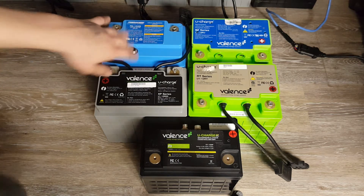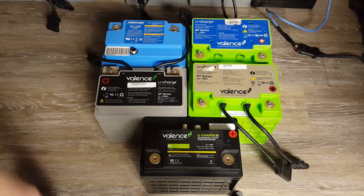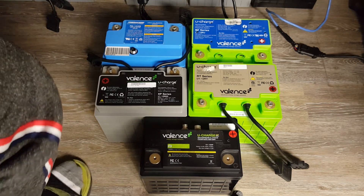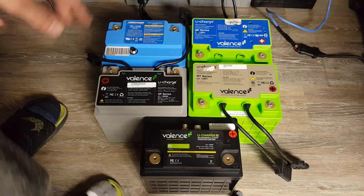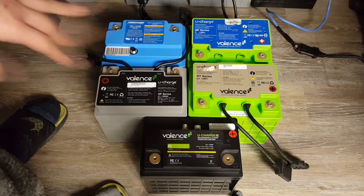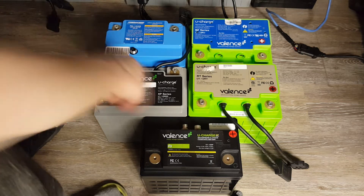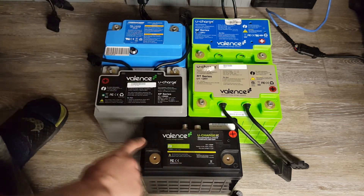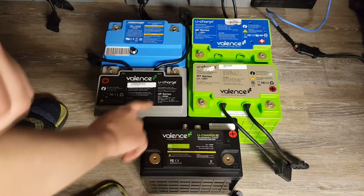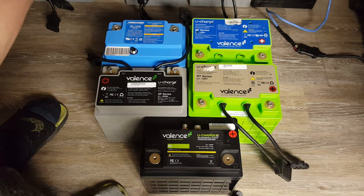Besides that, I want to talk about all of these Valance batteries. So this is the majority of all the Valance batteries. There are different sizes — what I mean is these are all the U1 size standard: U1, U1, U1, and U1. That is what the size standard is.